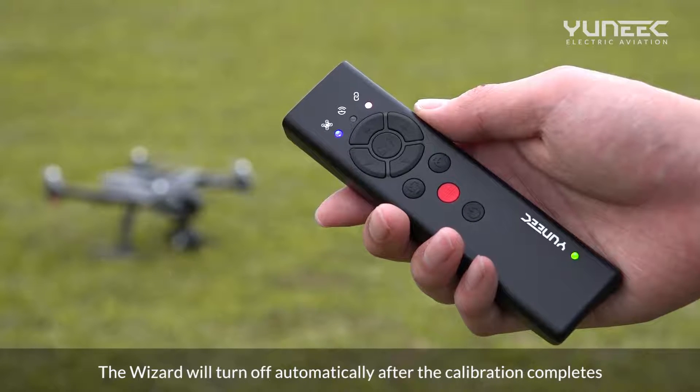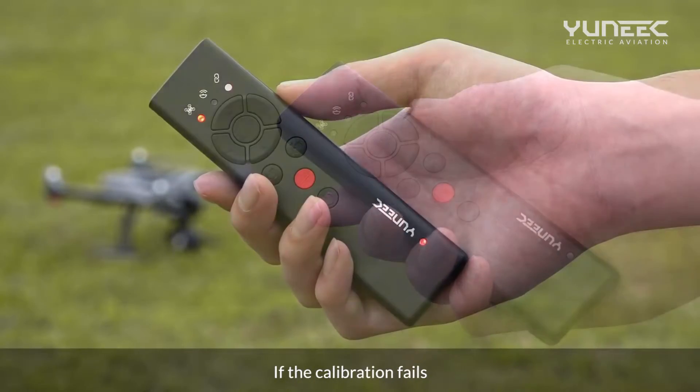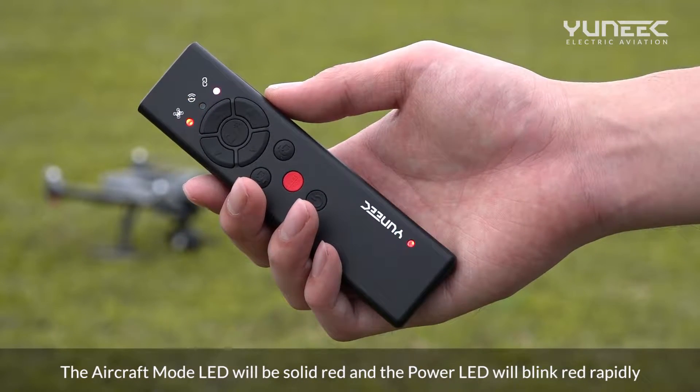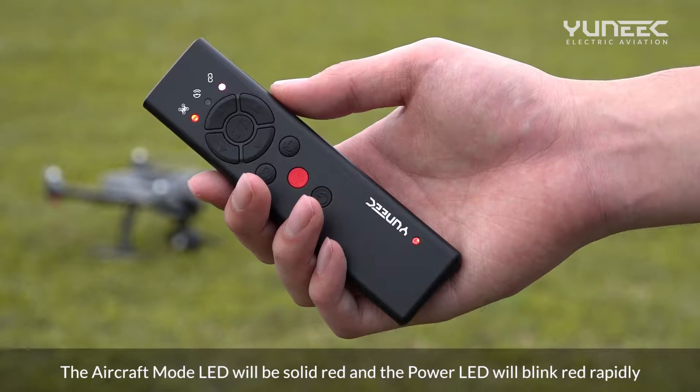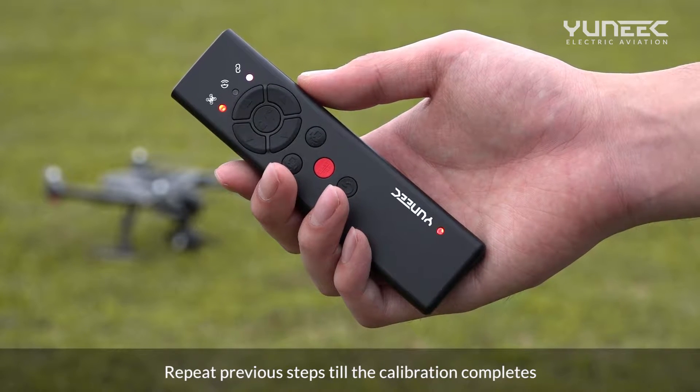The wizard will turn off automatically after the calibration completes. If the calibration fails, the aircraft mode LED will be solid red and the power LED will blink red rapidly. Repeat previous steps until the calibration completes.